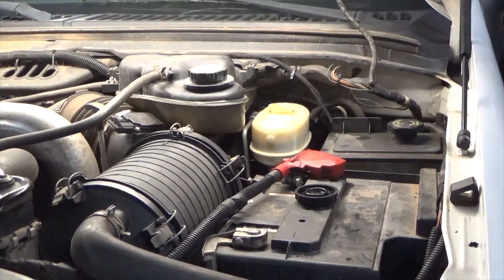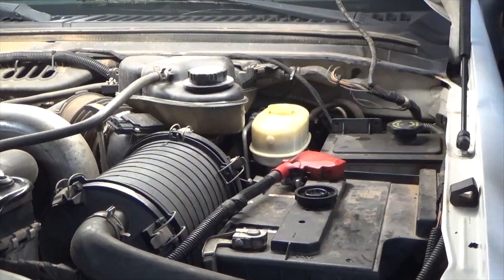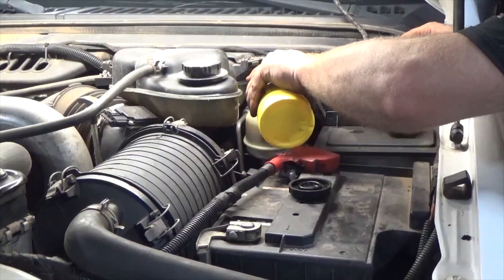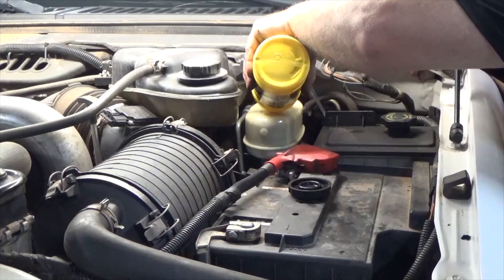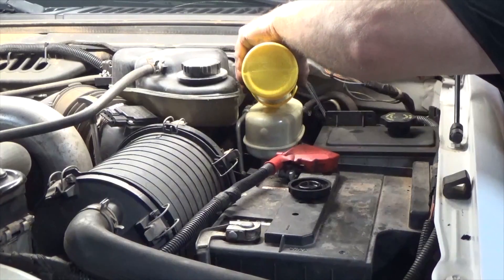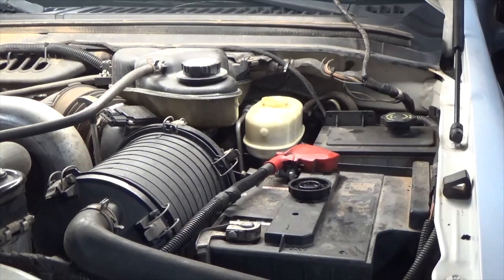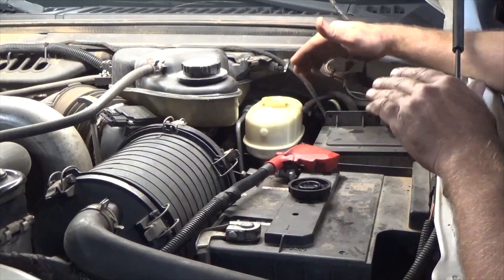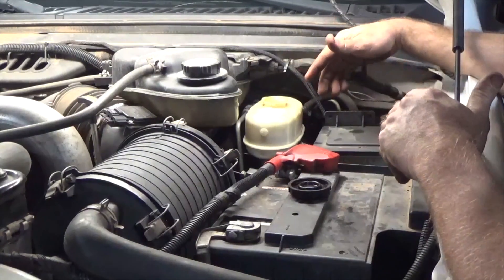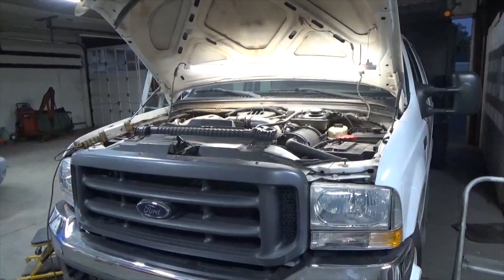One thing I forgot to mention: when you're gravity bleeding, remove the cap from the reservoir — it just seems to help a little bit. I'm going to fill this back up to the max. It now has new brake pads all the way around, so this max is truly its max. You shouldn't have to add any brake fluid unless something were to leak out or it blows another brake line. However, this will go down as the brake pads wear — there'll be room to compress the calipers once again to put new pads on.